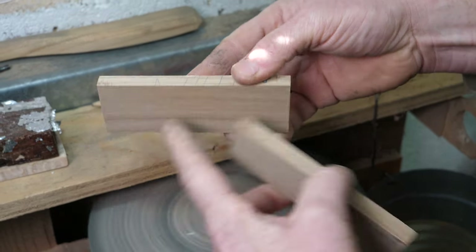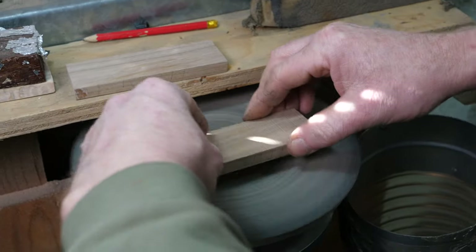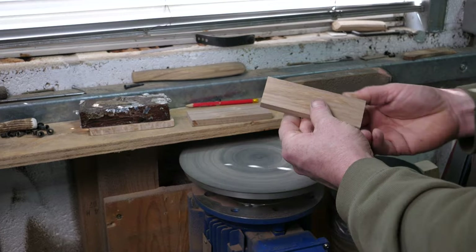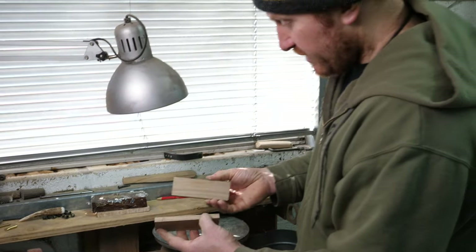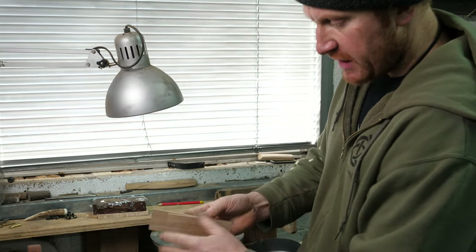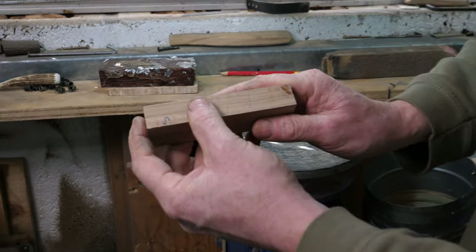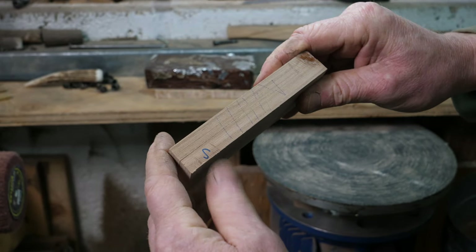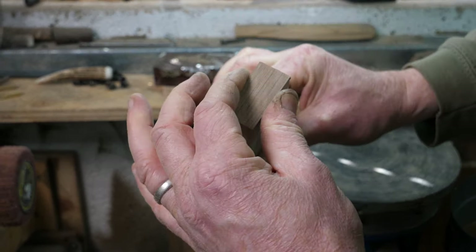We'll compare both scales — you can see they're not matching yet because we need to do the same process on the other side. Once we've flattened both inside faces and knocked a little bit off the outside edges too, line them back up using those indicator lines, squeeze both ends, and it should look like a solid piece of wood again with no gaps and no drifted corners — that's looking pretty much perfect.